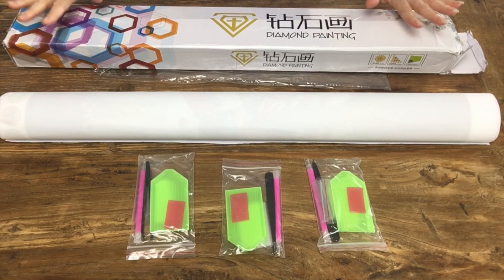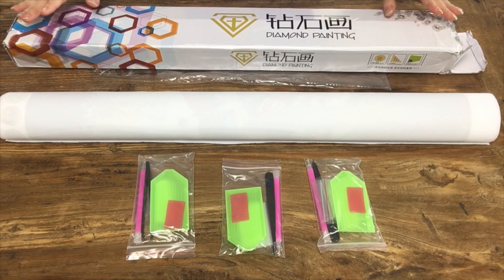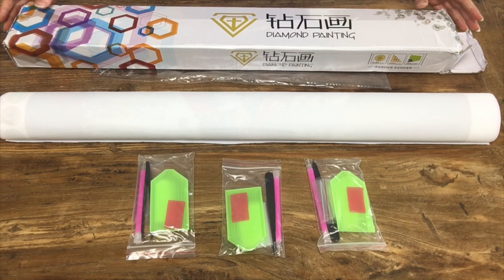I purchased this diamond painting from a store on AliExpress called Qianzehui — I have no idea how to pronounce it. It took less than a week to receive, which is super fast — that's the quickest I've ever received a painting from AliExpress.